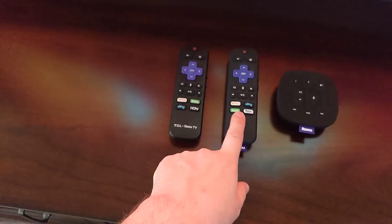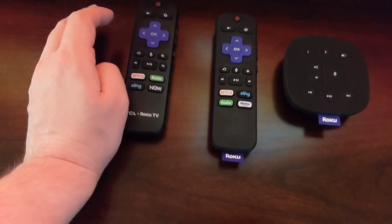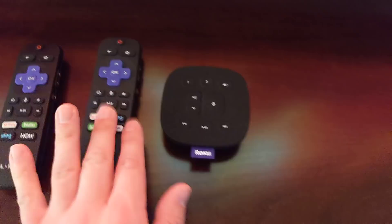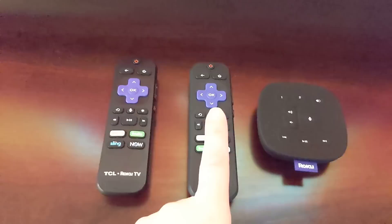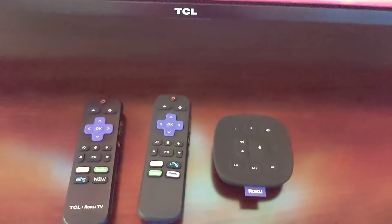They also come with a new set of remotes. You've got a new tabletop remote and a traditional point-anywhere Roku remote with voice search. Now, if you have a TV like my TCL 6 Series here that already includes voice search and the ability to control the volume, there's not really a reason to switch to this remote — pretty much everything's the same except for the branding. But if you have an older TV without a voice remote or point-anywhere capabilities, this will allow you to do that and control your speakers and do voice searches. So it's a nice free upgrade.